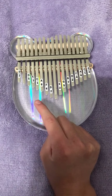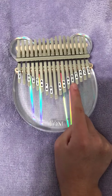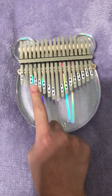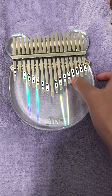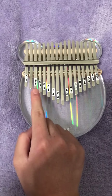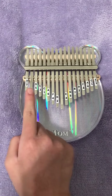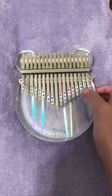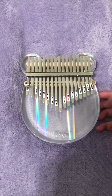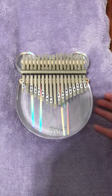So the next one is C1, D2, E3, and F4, G5, and A6, and B7. The next one is C2.1, D2.2, and E2.3.